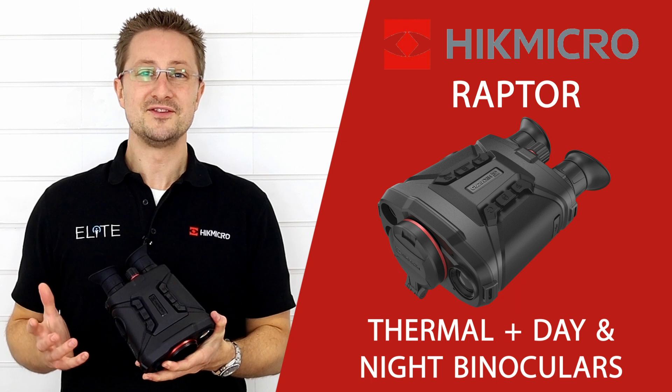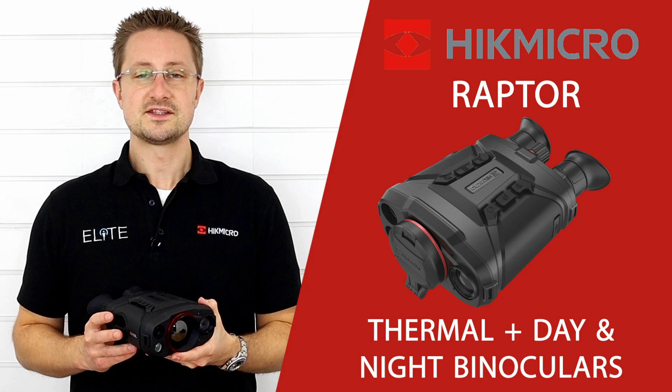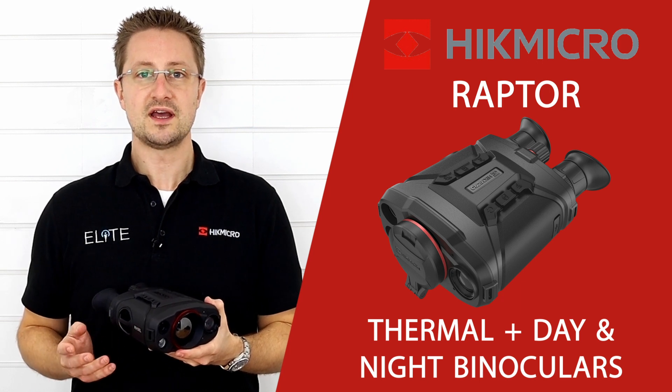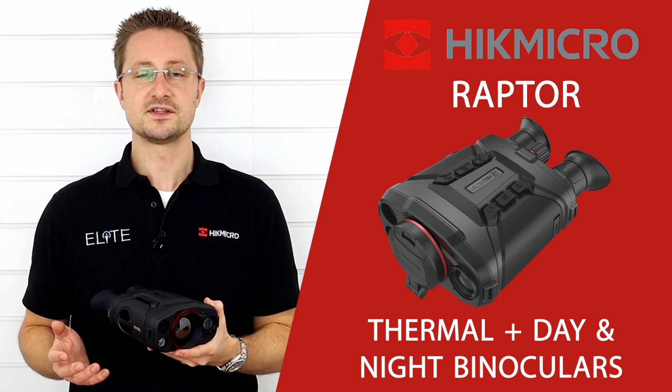That was our quick overview of the Raptor thermal and optical binoculars from Hike Micro. These are available to order now with your local dealer — please visit our website eliteoptical.co.uk to find your closest one. Thanks very much for watching!